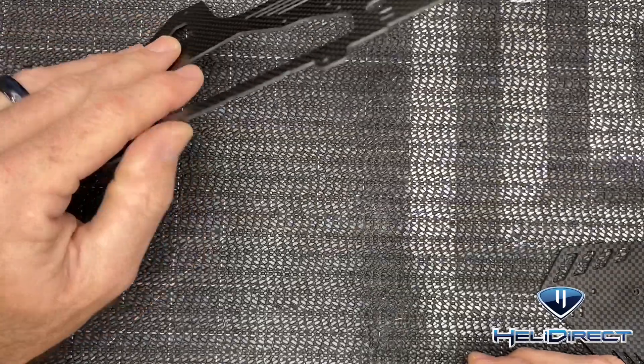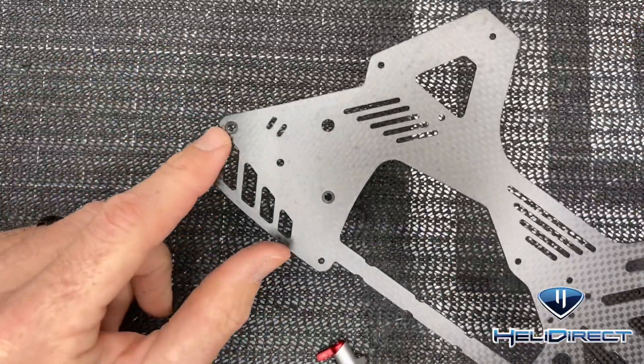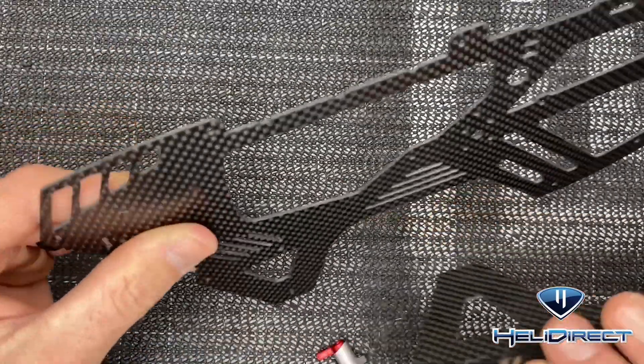Our next step is to get our frame sides put on the main mechanics. We need to put the battery latch back on. Remember that the frame sides have a direction — this is your left frame side and this is your right frame side.